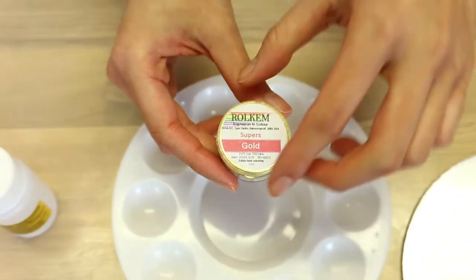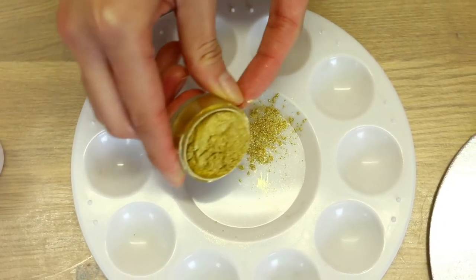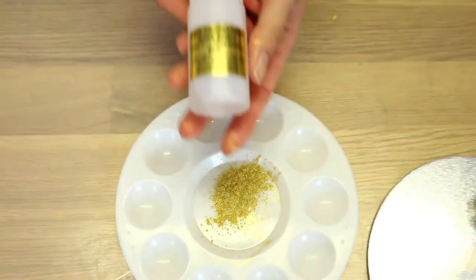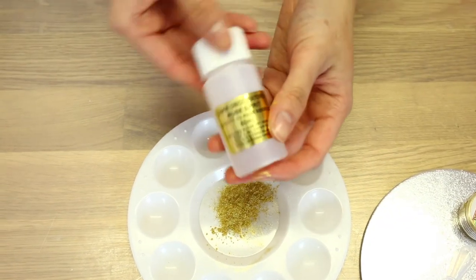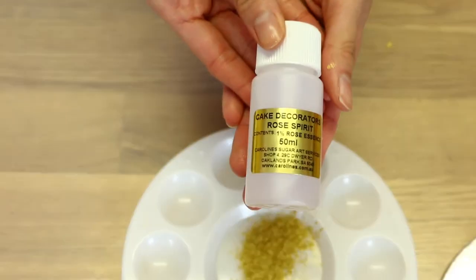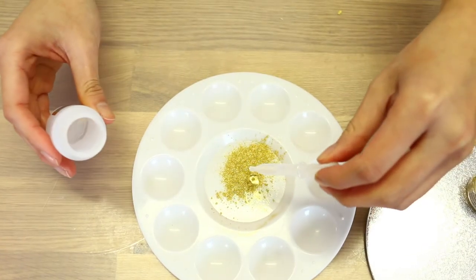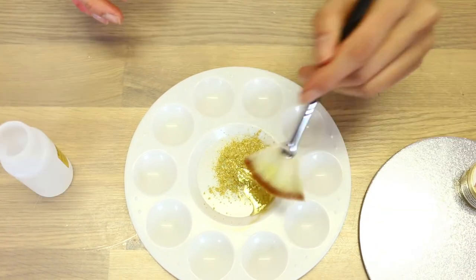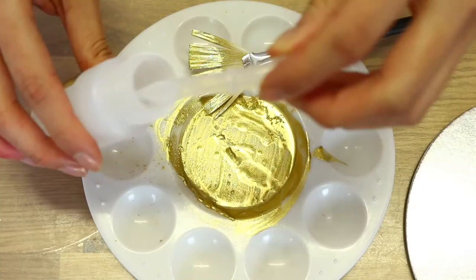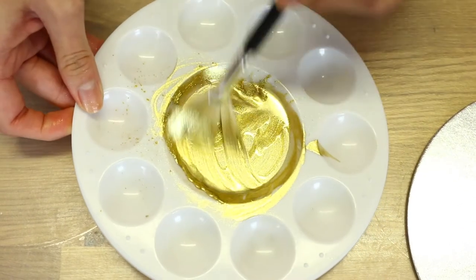I have Rolkem Super Gold Edible Dust and I'm just going to put a little bit of it into the centre of my palette. I'm also using some Cake Decorators Rose Spirit — this is the best type of alcohol to use because it has a higher alcohol content, making it less streaky when you paint it on the cake. I find that if you pour the alcohol bottle directly into the luster dust, you may risk overpouring it, so I recommend using an eye drop bottle and adding a few drops at a time. It's at a good consistency when it's thin but not too thin.